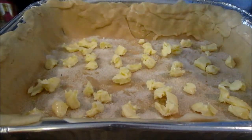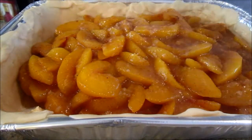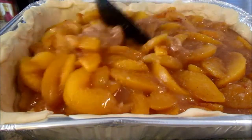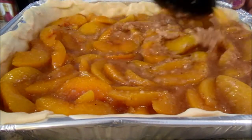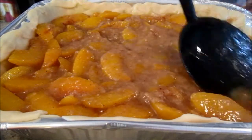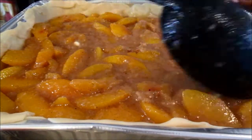Now pour your peach mixture into the pan. It smells so good — you can smell the cinnamon and nutmeg. Four bags of frozen peaches is the perfect amount for this size pan. See how those breadcrumbs really thicken up the sauce — they'll continue to cook once it's in the oven.